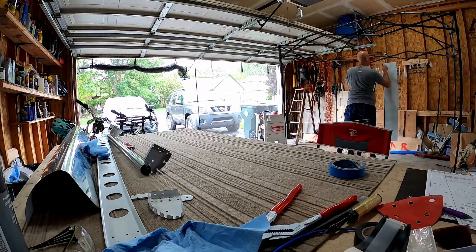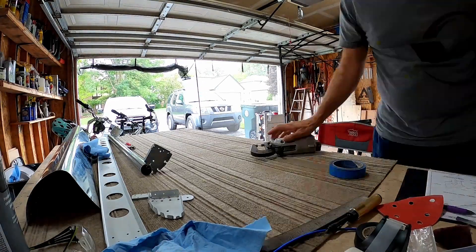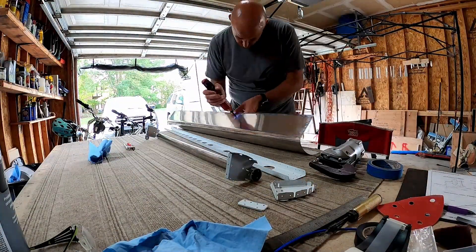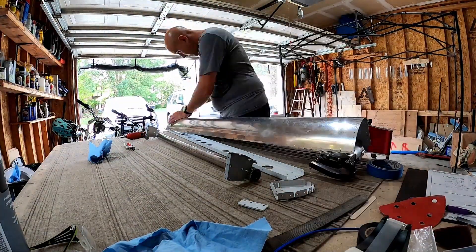Anyway, this is a quick one, but you can see me taking the primed stuff off the wall there in the background. We'll get back to assembly in the next video. Thanks for stopping by.